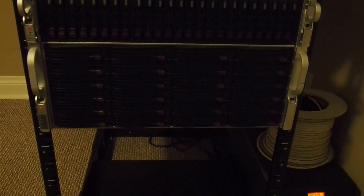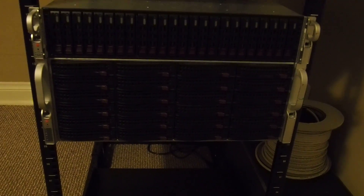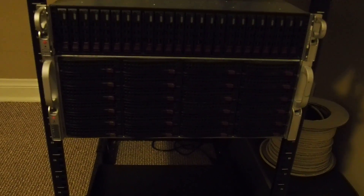Below that is my 4U storage box, also running Proxmox. It currently has 12 5-terabyte Toshiba drives and a couple SSDs. It's dual Xeon L5640s with 96 gigs of RAM.